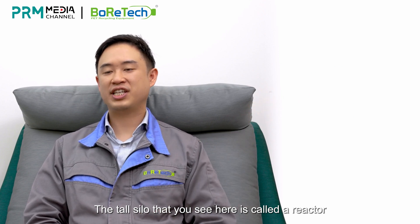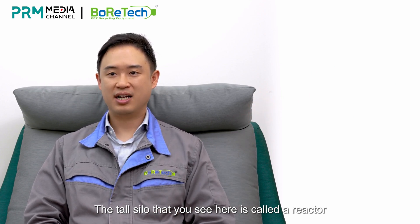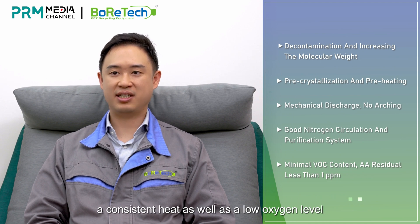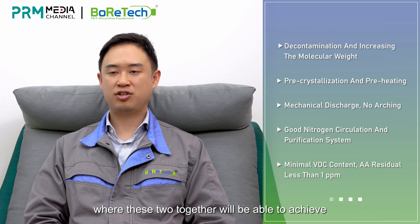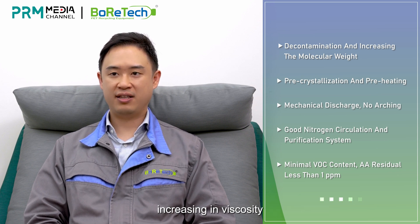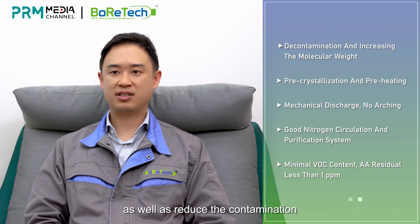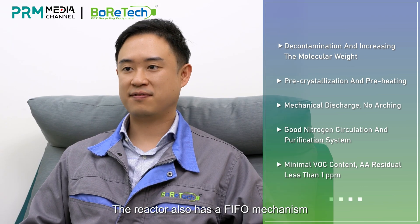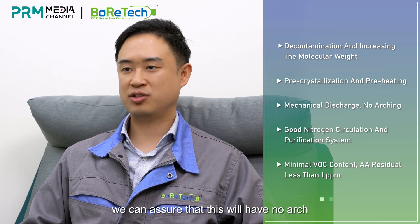The tall silo that you see here is called a reactor. The main purpose of this reactor is to keep a consistent heat as well as a low oxygen level. With these two together, we'll be able to achieve increasing in viscosity as well as decontamination. The reactor also has a first-in-first-out mechanism, and with mechanical discharge, we can assure that there will be no arch during production.